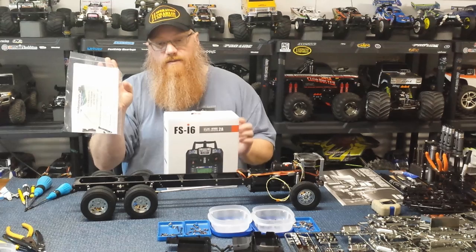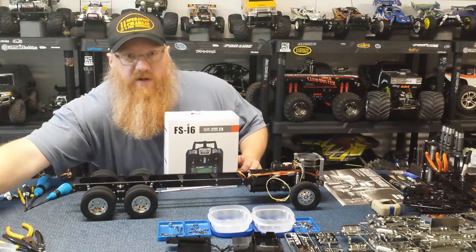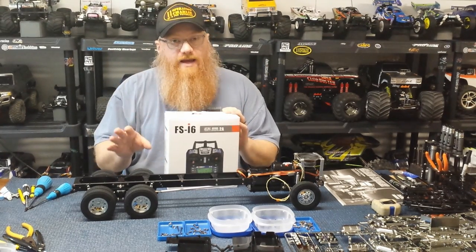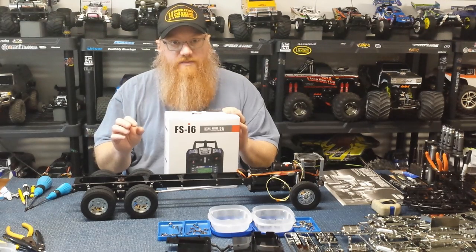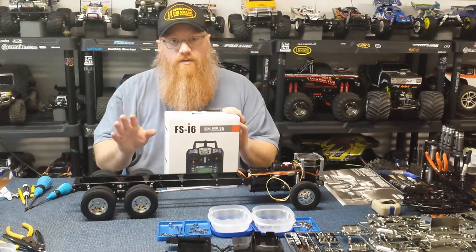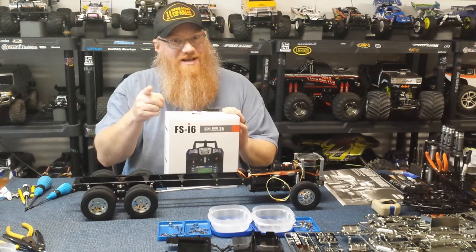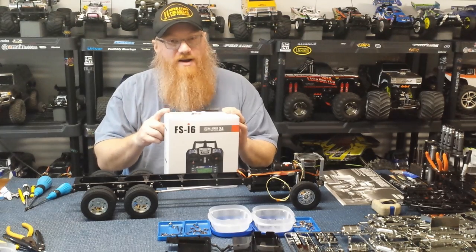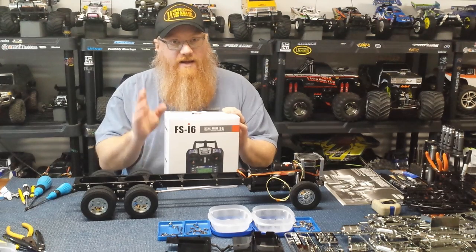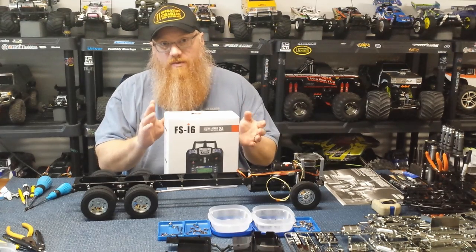I got the FlySky FS-i6, and from Hobby Concepts I ordered the self-centering kit — I'll put a link in the description for that as well as Bob's video for how to actually do that to this radio. In the kit there are a handful of pieces, maybe five or six, a couple pins, a rocker, and some other bits. His video is really easy to follow step by step. That spring — you're gonna have fun with that spring. It took seven or eight attempts to actually get that little spring connected in the radio.